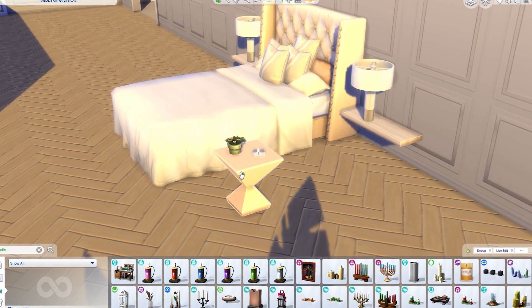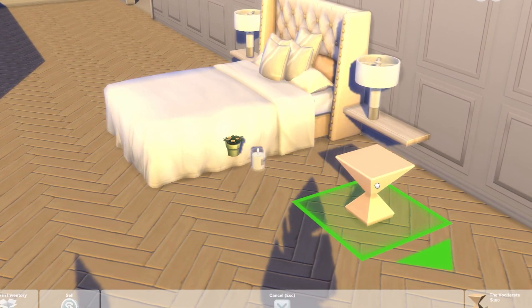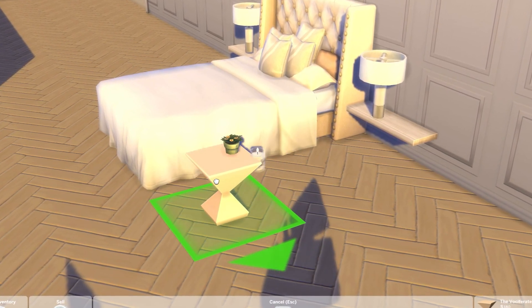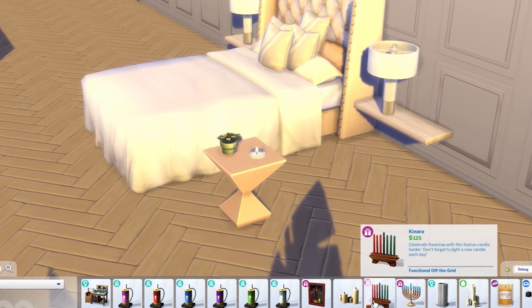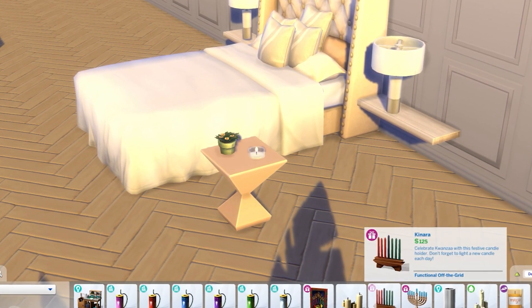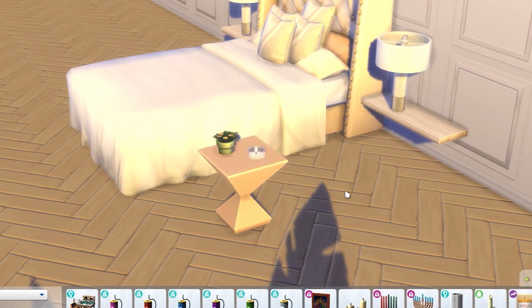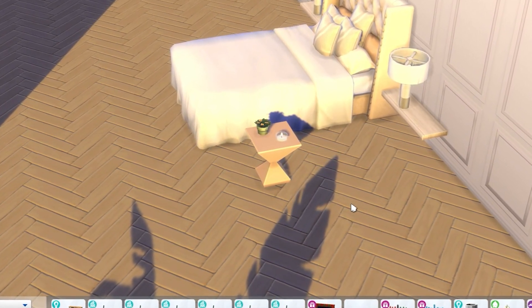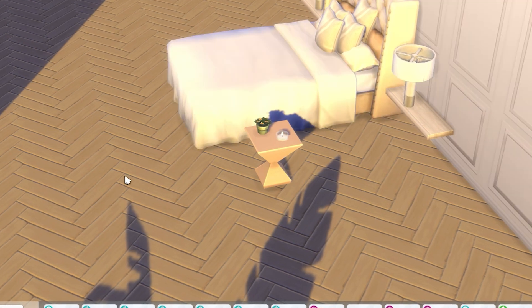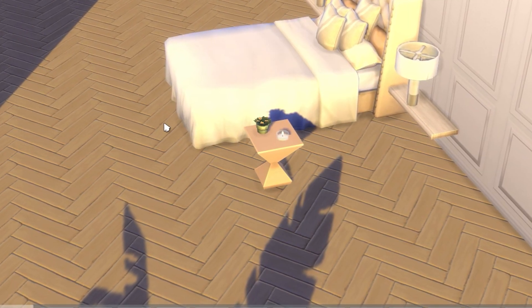I added a simple candle and put most of its body inside the table so it looks like a shorter candle, because we don't have a singular candle that is quite small and I'm quite nitpicky about being specific. So that's my approach for replicating that candle on the table.